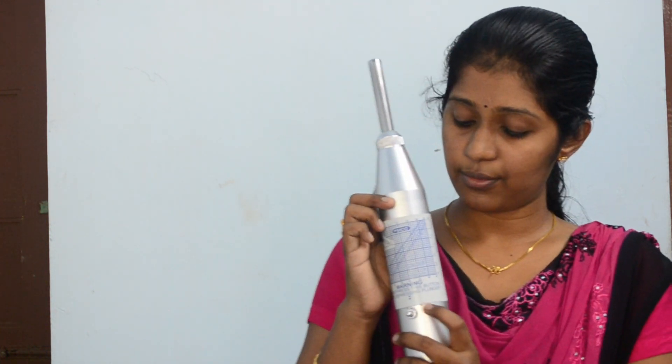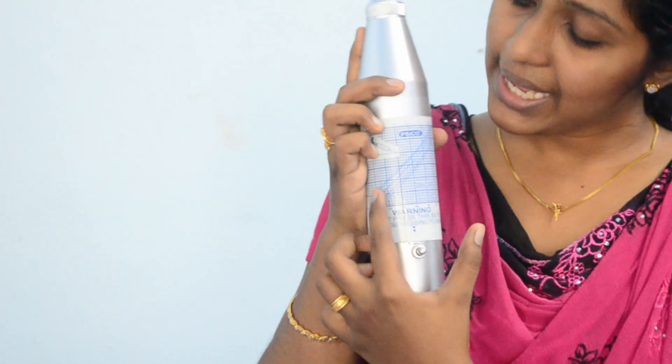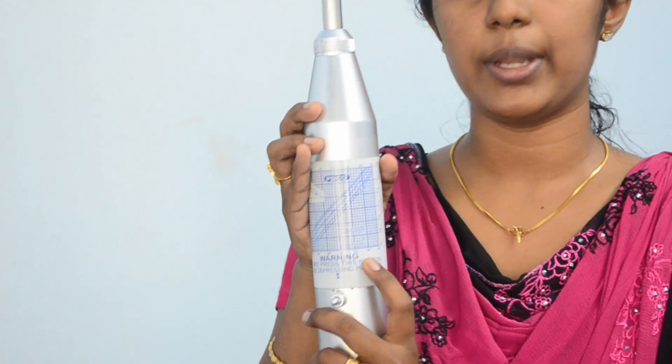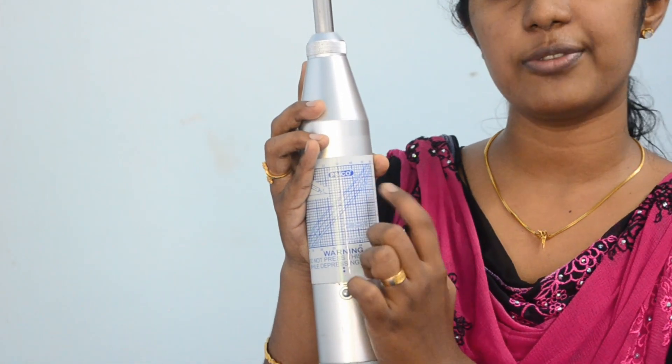Using this rebound number we come to know about the compressive strength as well as the quality of concrete from the calibration charts provided. The calibration chart is given along with this equipment by the manufacturers. Its y-axis consists of compressive strength and x-axis consists of the rebound number. There will be different curves corresponding to the position of this hammer.